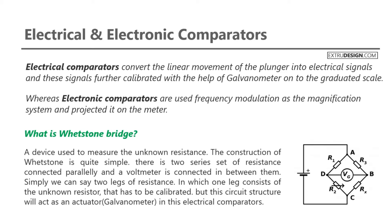There are two series sets of resistance connected in parallel, and a voltmeter is connected in between them. Simply, we can say two legs of resistance, in which one leg consists of the unknown resistor that has to be calibrated. This circuit structure will act as a galvanometer in these electrical comparators.